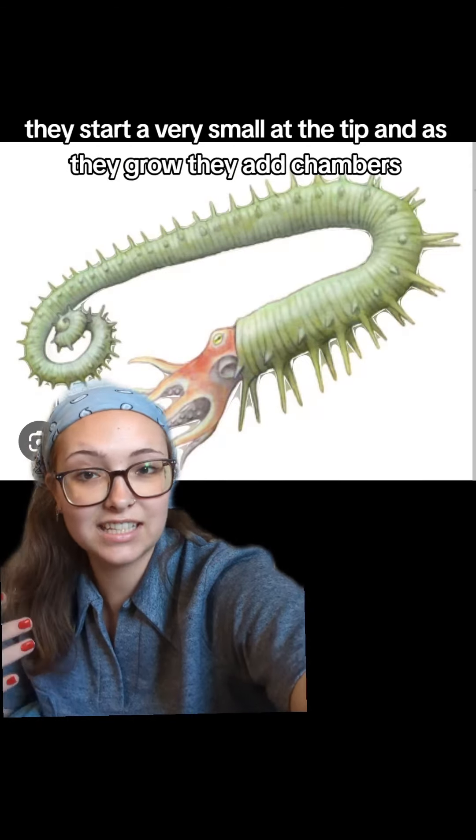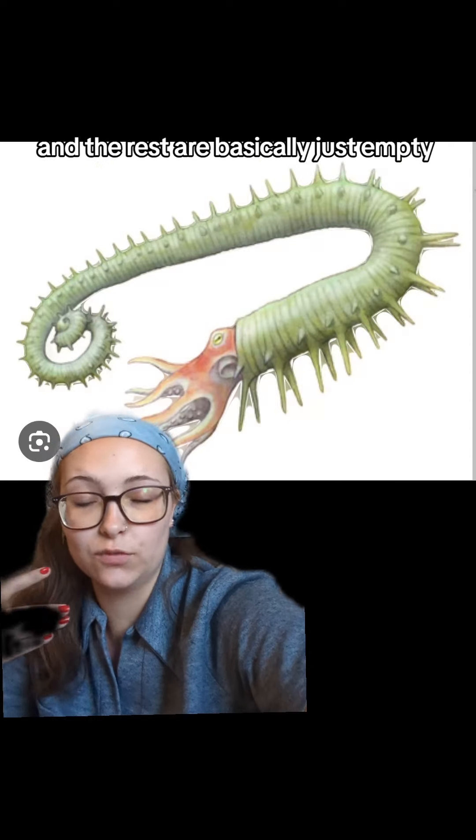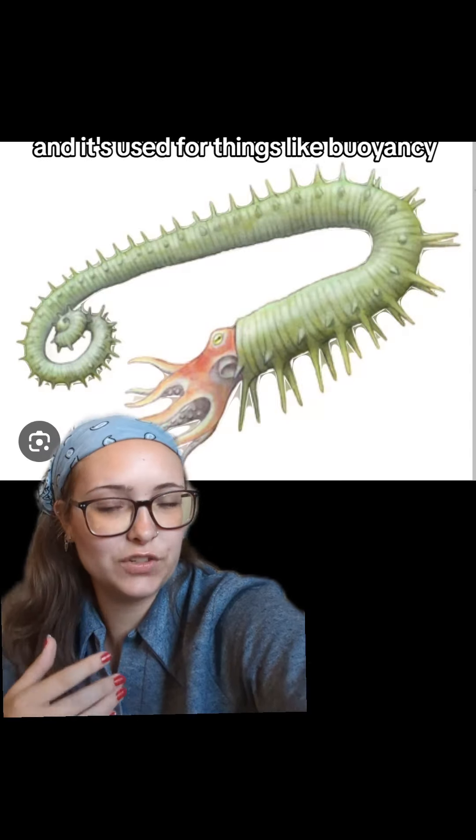And then we have my personal favorite, the Anisoceras, which is very, very spiky and also quite chunky. You have all of these spikes protruding from them, which I would imagine is not a pleasant experience for predators.